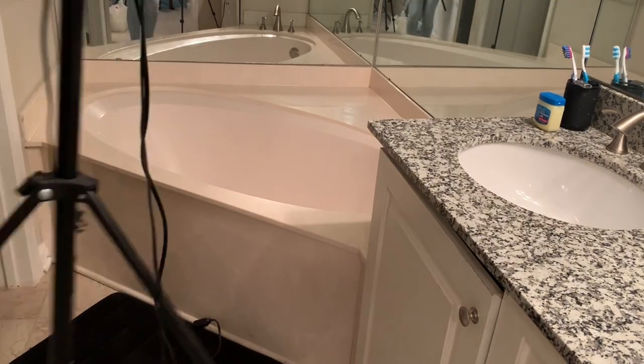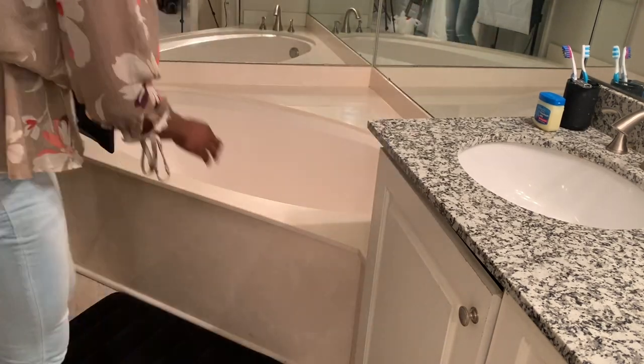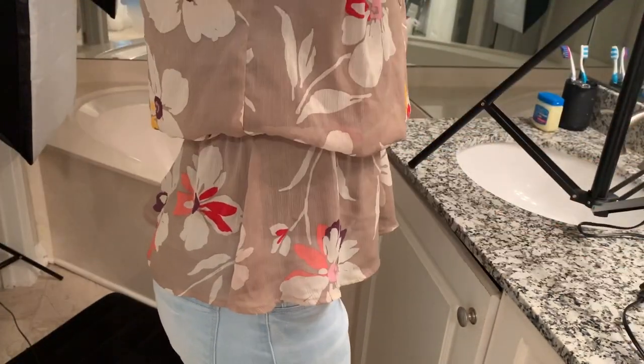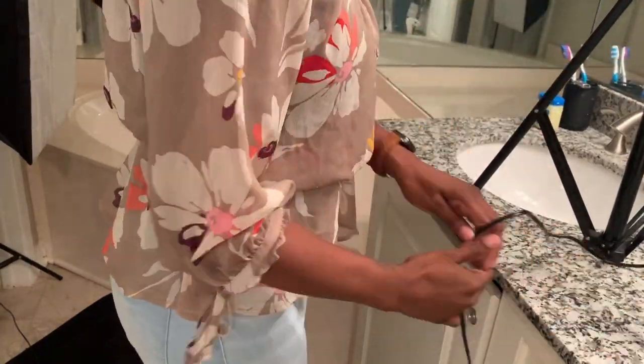Here I am just setting up my lighting. I do need an extension cord because the cords to the boxes aren't that long. I'm going to set one up in the corner near the toilet room and another on the counter, so it gives us plenty of light. You'll see the difference the lighting makes.